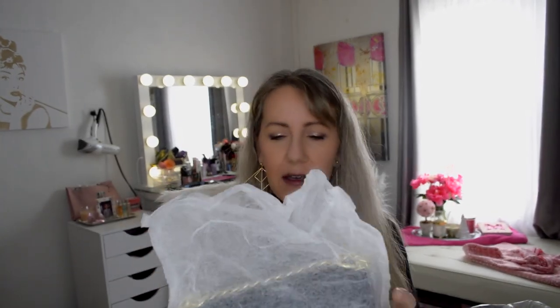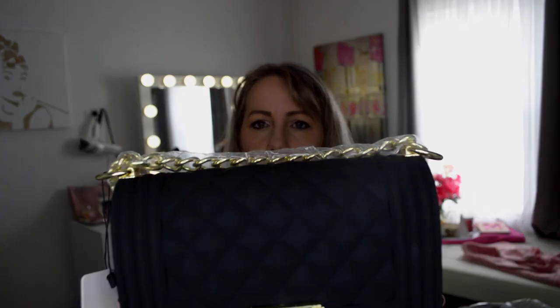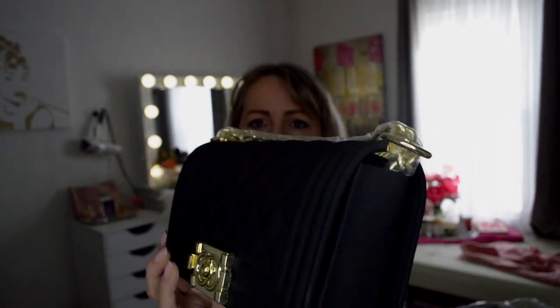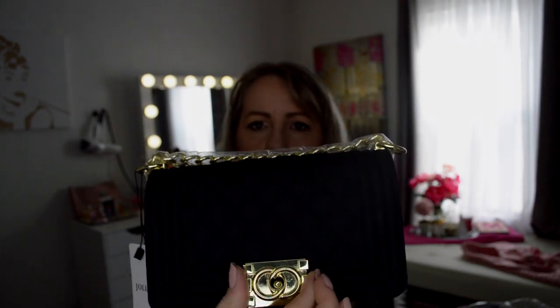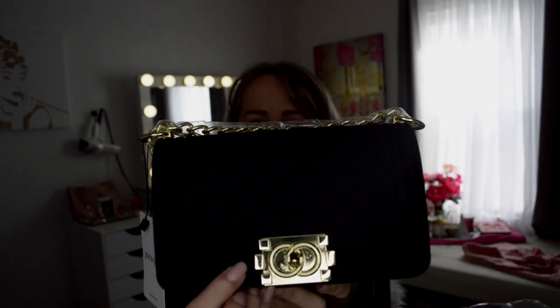From the pictures, it looked pretty good. Okay, well it comes with its own little dust bag. Oh my gosh, it is adorable. Wow. And it's pretty heavy. Feels very substantial. There's the front of the bag and the back. And it has the little clasp closure with the CC.